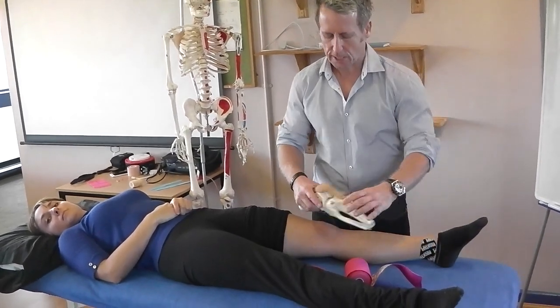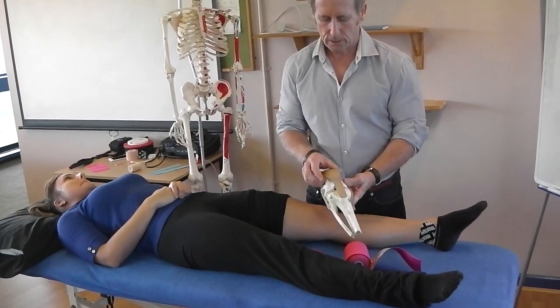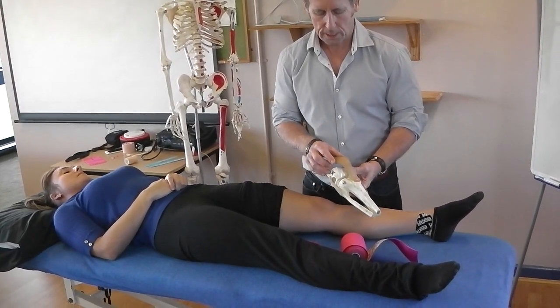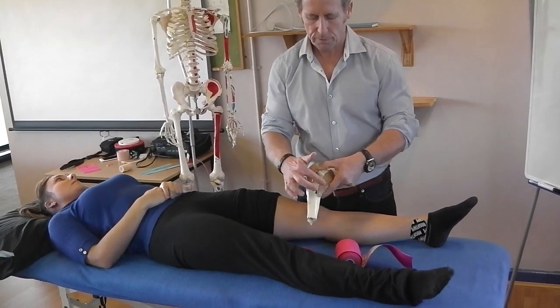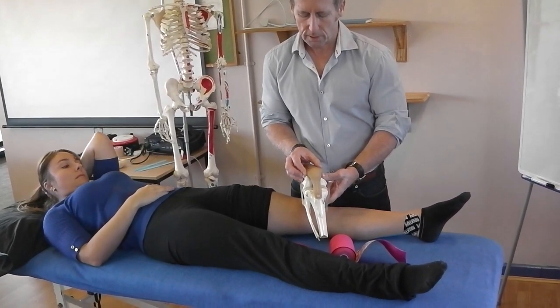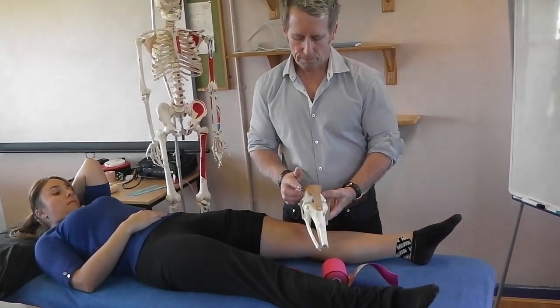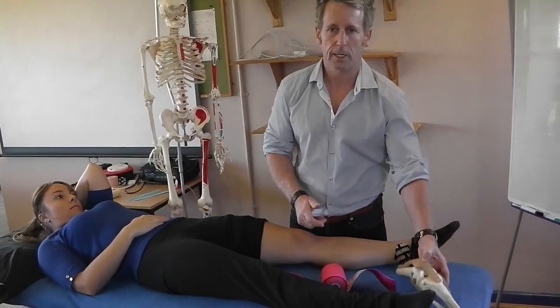If the patient has pain around the patellar area and you decide that you want to tape the knee medially — this is the MCL, this is the LCL — and you want to try to just slightly drift it over to try to realign the position, then we can use a taping technique like I'm going to show you.